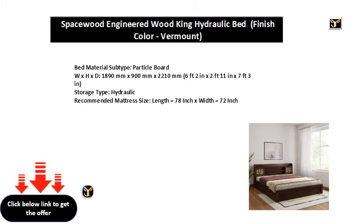Storage type: hydraulic. Recommended mattress size: length equal to 78 inches x width equal to 72 inches.